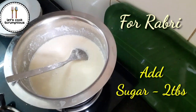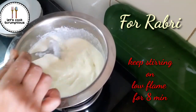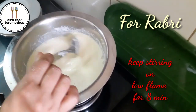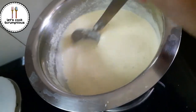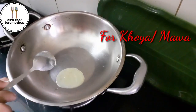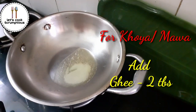Add two tablespoons of sugar. We need to prepare this rabdi on low flame for eight minutes. In about 15 minutes you will get thick rabdi, and now we need to refrigerate it for 30 minutes. Now for khoya, we need to add two tablespoons of ghee and one cup milk.